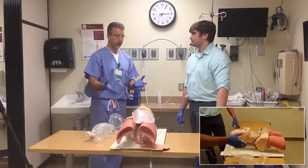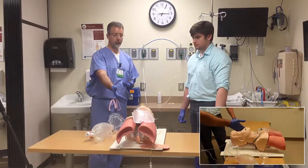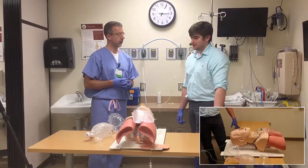Those are the basics of opening an airway: positioning properly, using an NPA and OPA in the correct patient, creating a seal, sizing the mask appropriately, and providing positive pressure ventilation.